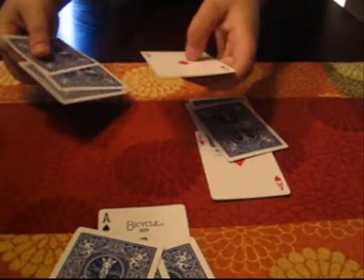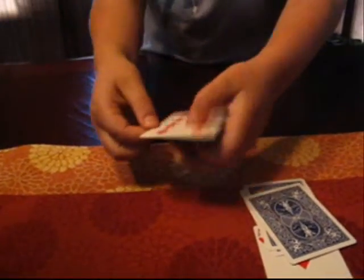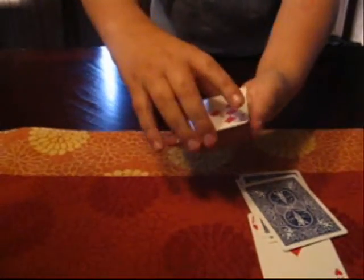Now we're going to do the same with the Ace of Diamonds. We're going to go down, put it in the deck, and we're going to do the same move. Now the Ace is also going to disappear. And the Ace has disappeared. So we're going to put that aside, put it over there.